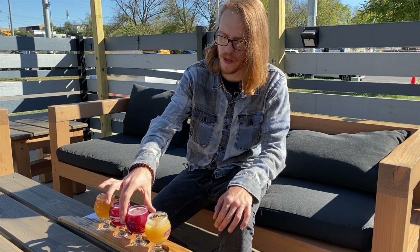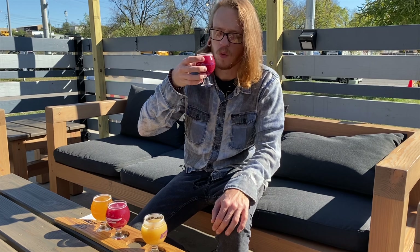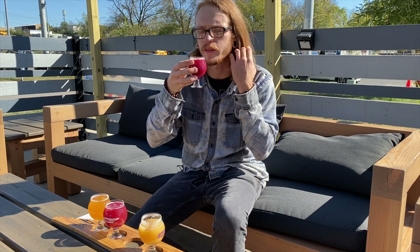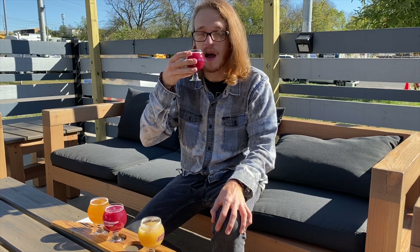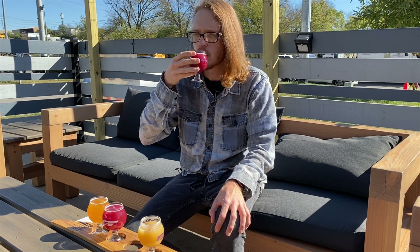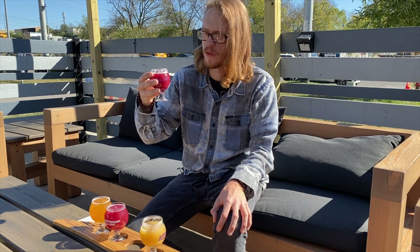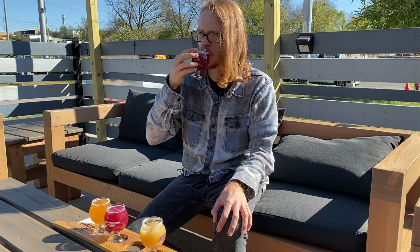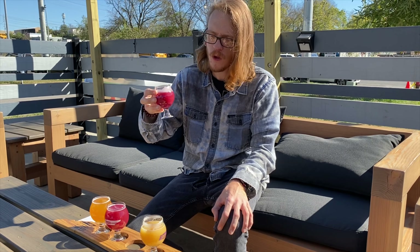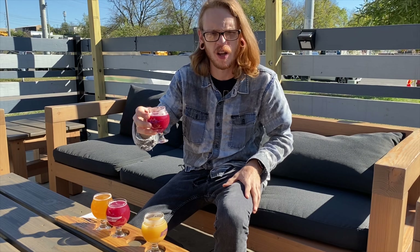Let's try our Double Berry. Ooh, very fruity smell. You can really smell the berry accents — almost like a Blueberry Pop-Tart, a Wildberry Pop-Tart. Ooh, that's smooth as well. Very sour. I definitely taste the Blackberry more than the Strawberry, but it's still good nonetheless.